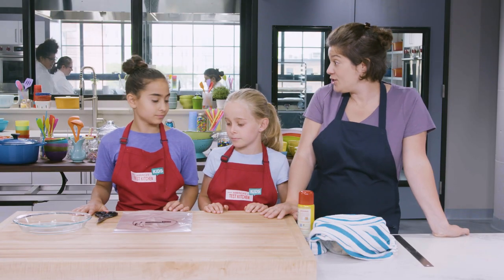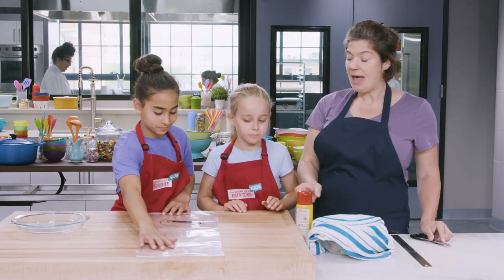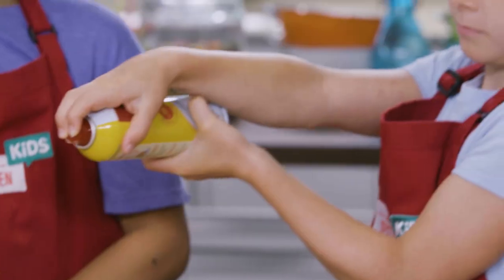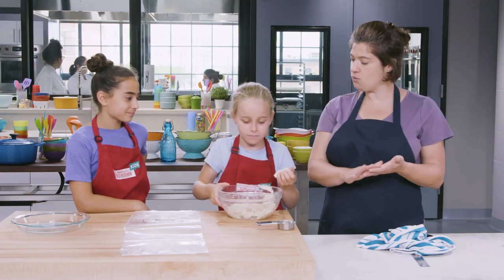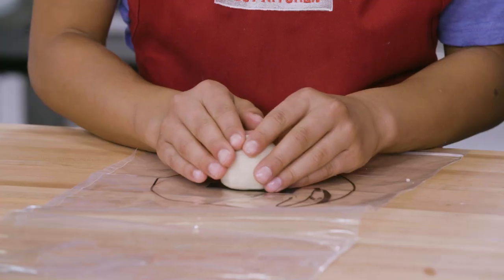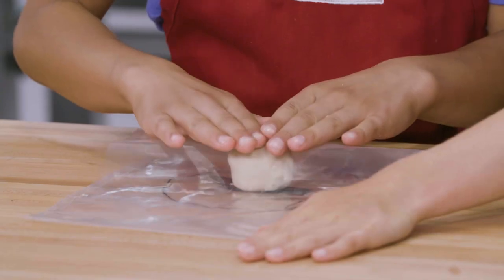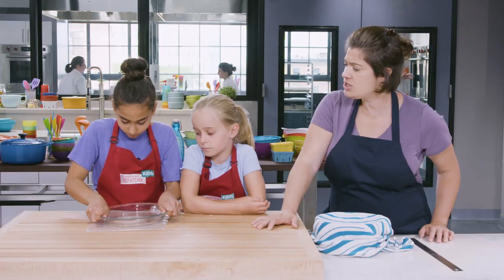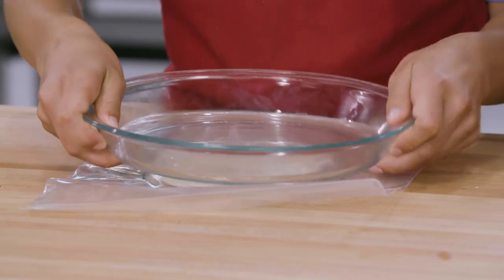Now let's get ready to shape and press our tortillas. Use scissors, cut all the way down the side seams, and leave the bottom seam intact. Open up the bag and spray the inside with vegetable oil spray. Scoop out the dough and make a nice even level one-quarter cup, roll it into a ball, and place the dough ball right in the middle of the circle. Fold the top of the bag over the dough ball, making sure there are no wrinkles. Then use the pie plate to press down on the ball and flatten the dough into a circle — push down and rock in a circle until you get a six-inch tortilla. That printed circle is six inches.